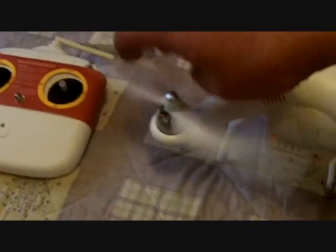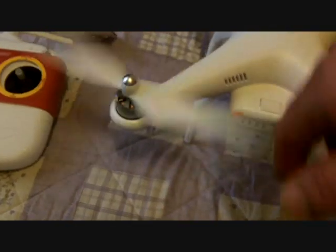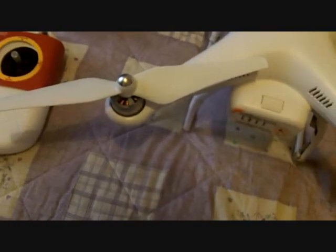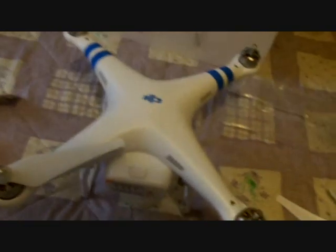Self-tightening propellers on these — just stick it on, spin it, and it locks on. So there you go. Hopefully I'll have a fly with this soon. The easiest bit of kit out there going.